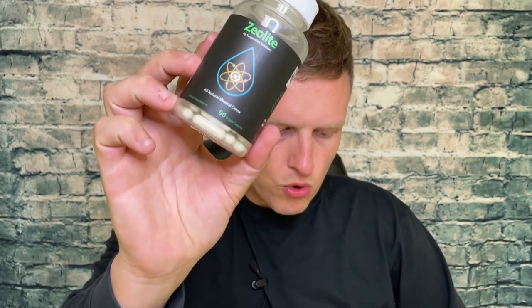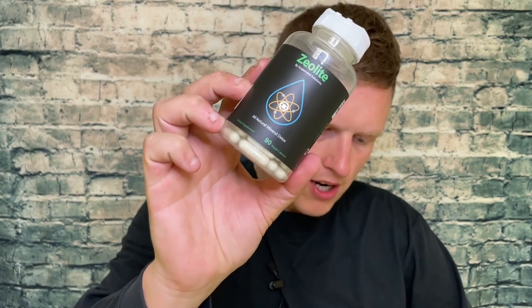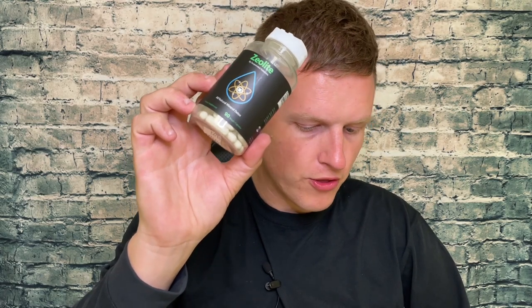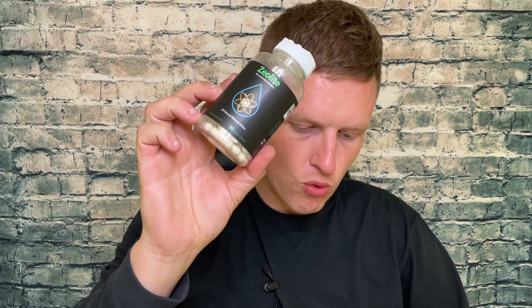Some of the claims: it removes heavy metals and chemical toxins — sounds good to me. It balances the digestive system, allows for better vitamin absorption, it's a weapon against hangovers, and it buffers the blood to between 7.35 and 7.45 pH. They also say it has a honeycomb structure — heavy metals and toxins get trapped inside the honeycomb, and apparently you pee it out really fast. So it basically traps bad stuff and detoxes you.